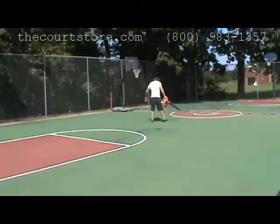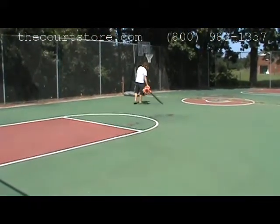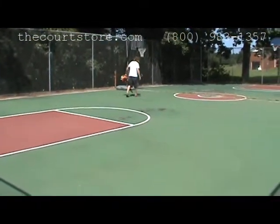If you'll watch closely, you'll see our man use his feet and hands to remove the items stuck to the court.